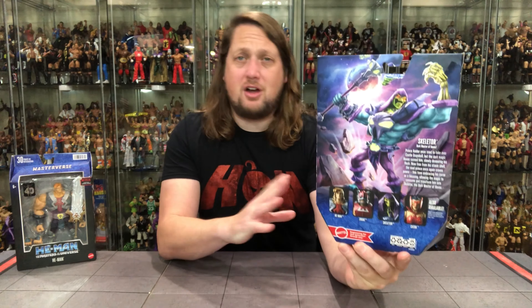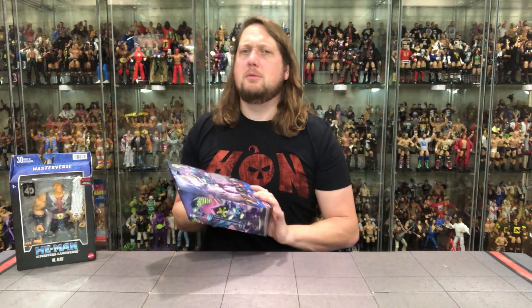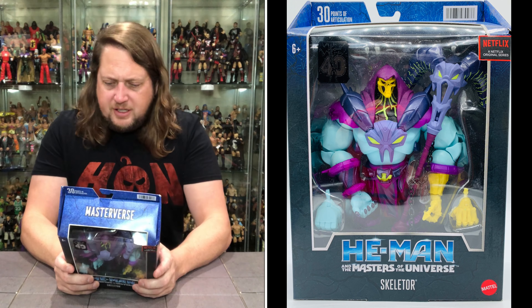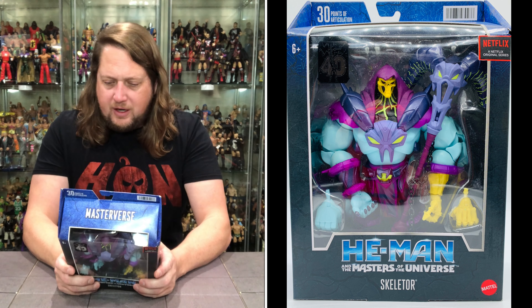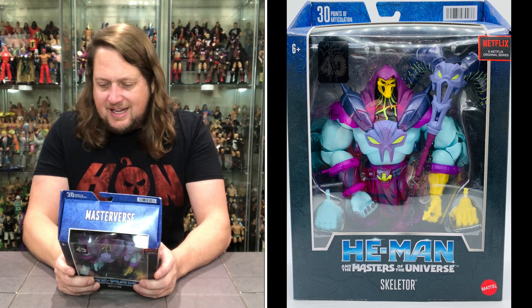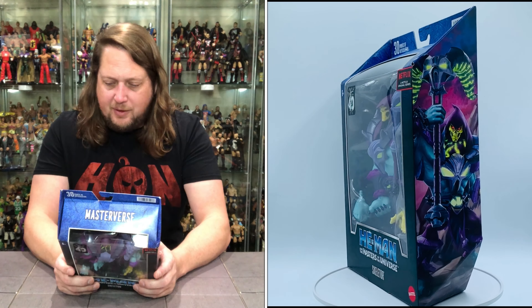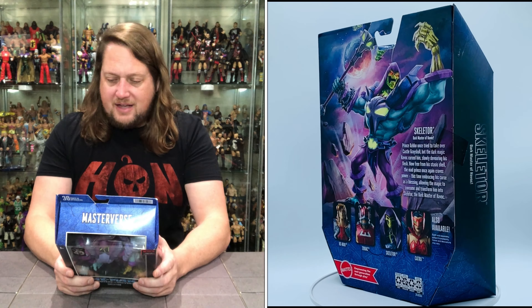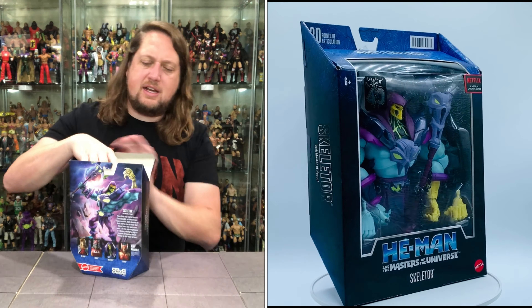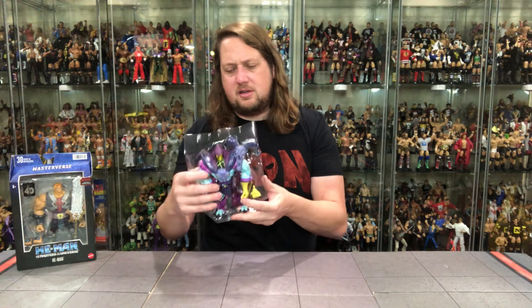On the back of the package — big meaty Skeletor, you got the cross-sell. Here's the blurb: Prince Keldor once tried to take over Castle Grayskull, but the dark magic Havoc cursed him, slowly devouring his flesh. Now free from his stasis shell, the Mad Prince once again craves power — this time embracing his curse as a blessing, allowing the magic to consume and transform him into Skeletor, the Dark Master of Havoc. And we do get that nice cobblestone background inside.